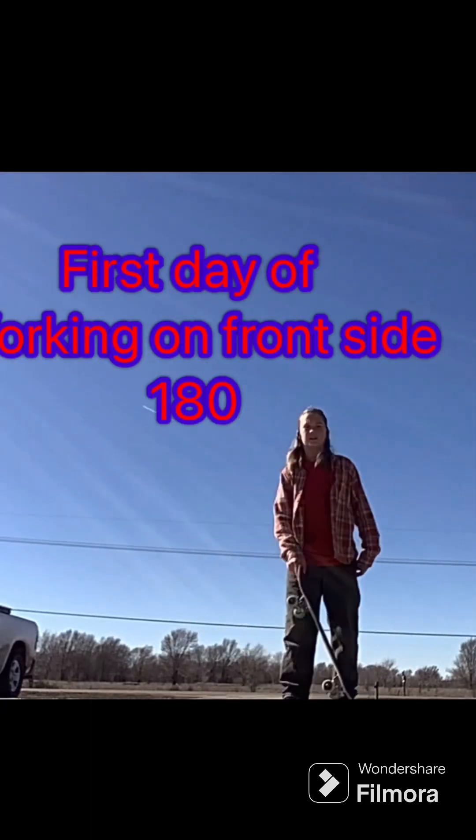First day of working on frontside 180. It was really frustrating — it kept either going flying away.